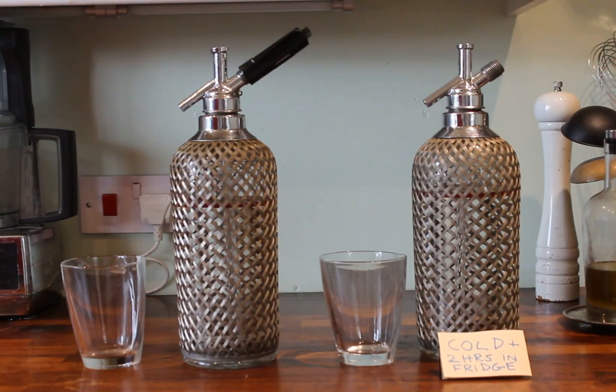Here we've got two virtually identical Type D soda siphons. One has been gassed up with one carbon dioxide capsule cartridge about two to three hours ago and has been put in the fridge after being well shaken. The other one has just been filled with water, left out to acclimatise to room temperature, and hasn't been charged up with carbon dioxide.